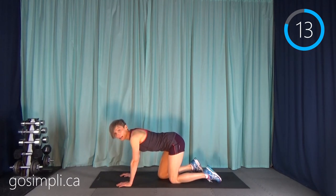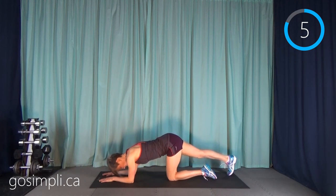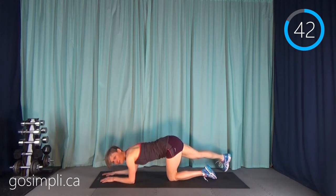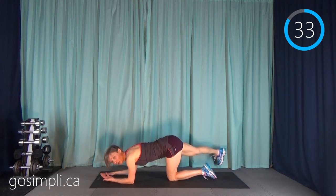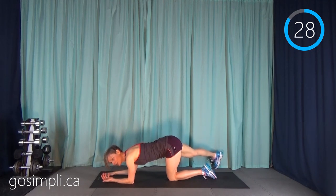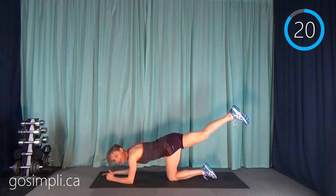Now I'm going to do that straight leg rainbow again. I'm going to get down on my forearms, my leg is straight out, and remember we're arcing over one side to the other. You can even grab your kids and get them to do it with you — it's surprising what they enjoy doing. Go outside and do it, or if it's a rainy day go down to your basement or push the coffee table out of the way in the living room and take a 10-minute little body break.